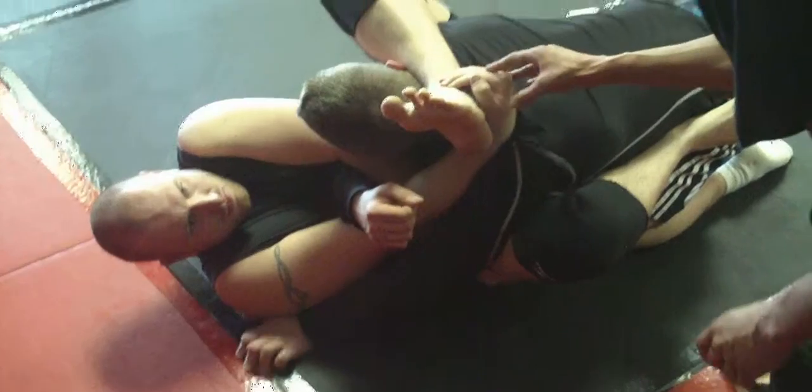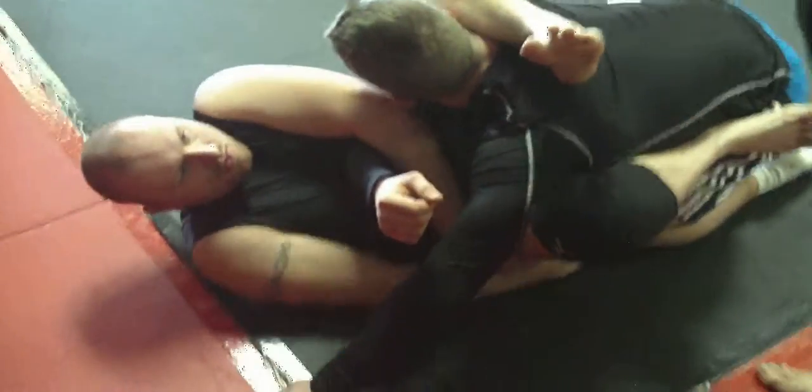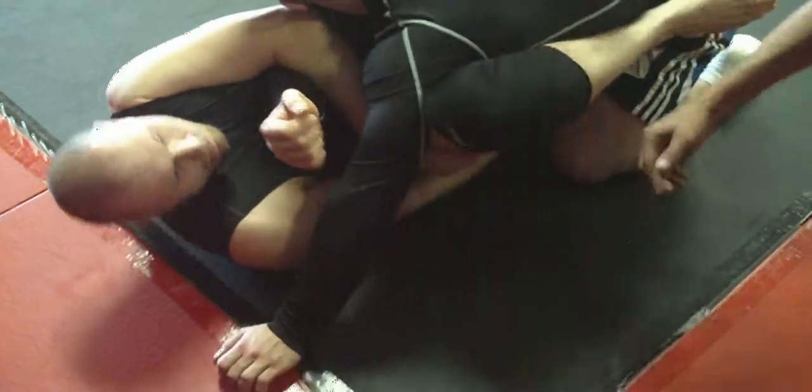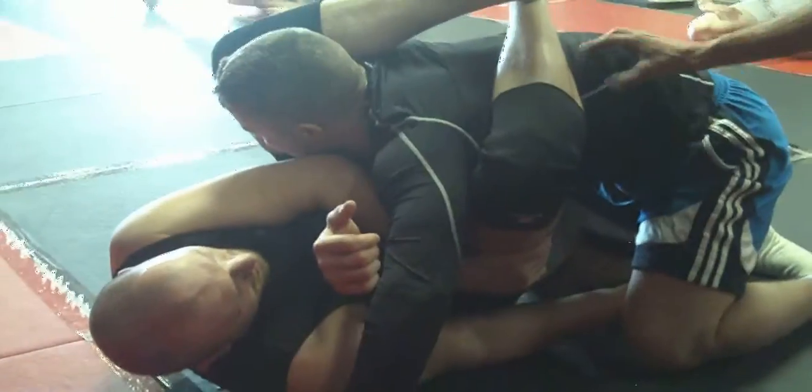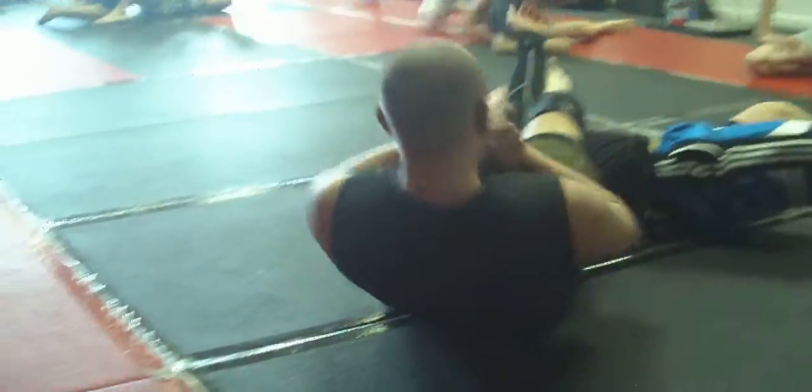Now squeeze your knees together and leg curls. Now this hand can let go. Swim, thumb down underneath. Pull yourself sideways using his hip, using his leg. And then go there. Now you want to bring this foot in front of his face and throw him over. Boom.